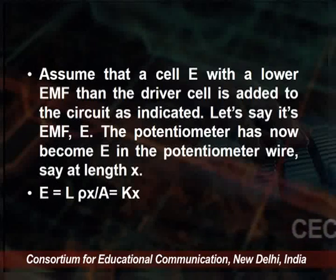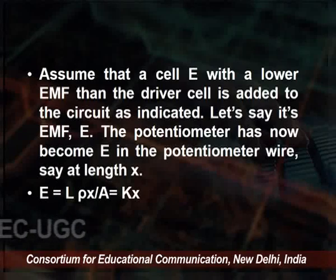When the cell is connected to the appropriate length in the circuit, no current flows through the galvanometer because the potential difference equals zero — as in a bridge circuit. The galvanometer G displays null deflection, and length X is referred to as the null point length. Knowing constant K and length X, we can find the EMF using E = K·X or E = L·ρ·X/A.